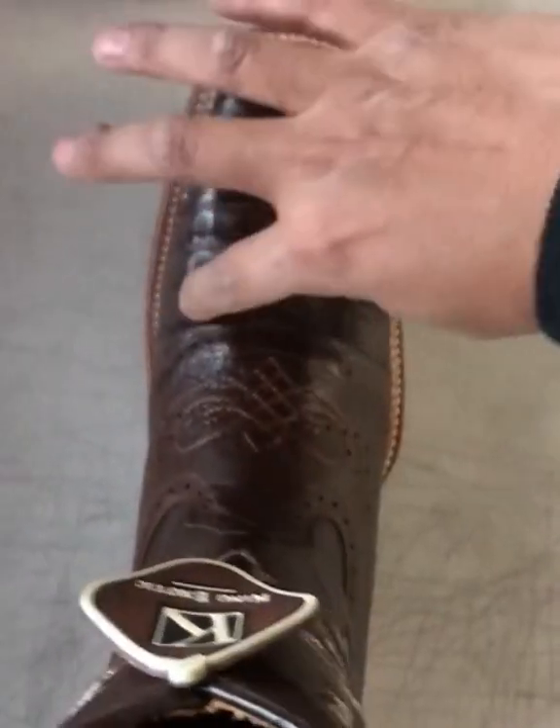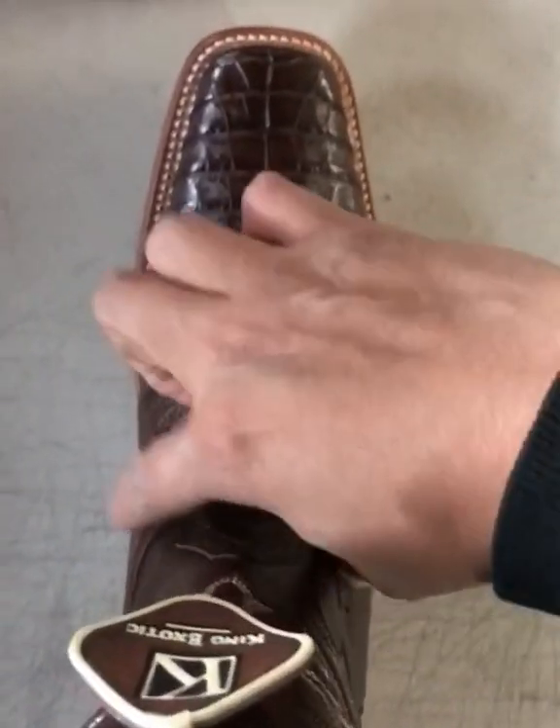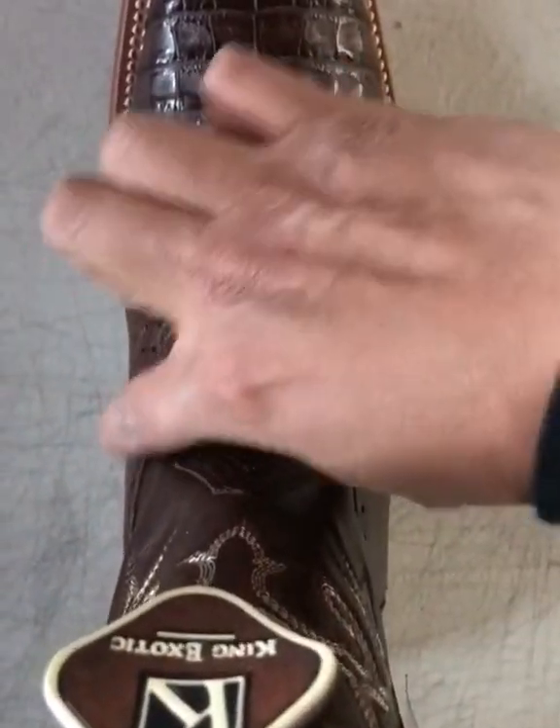Basically it'll get more narrow here in the instep section, which will push your foot back as well, and also be a little bit more snug on the instep section here on this part.